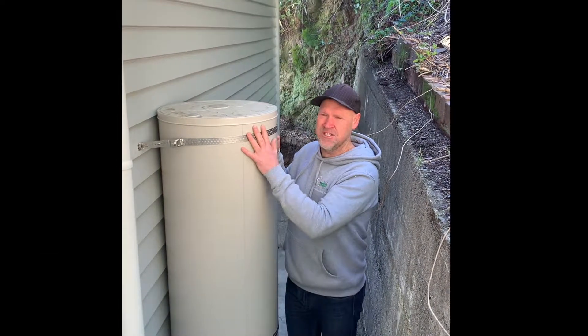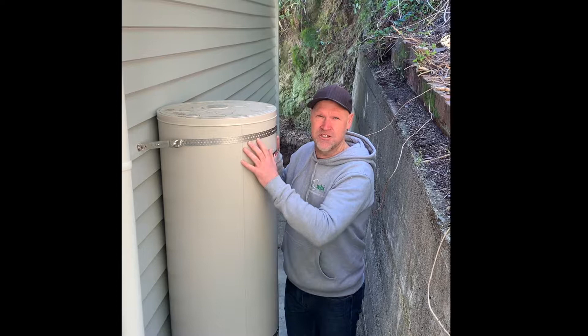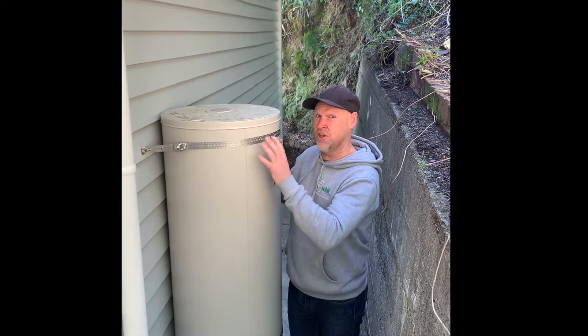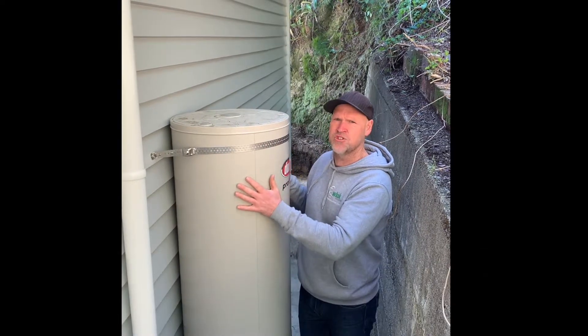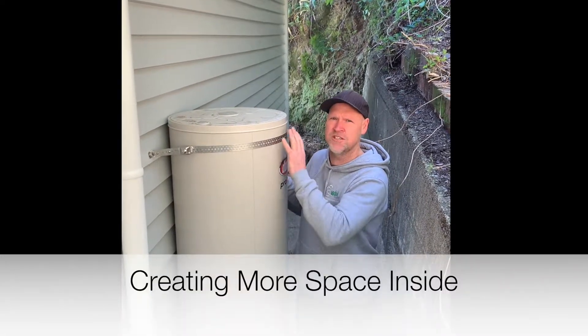It's all about space optimization. It's only 75 square meters inside for three bedrooms, kitchen, dining, lounge — open plan. So we're relocating and putting a new cylinder outside, and it's giving us a whole lot more space inside.